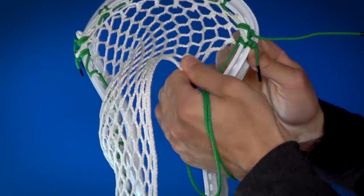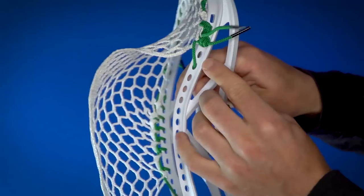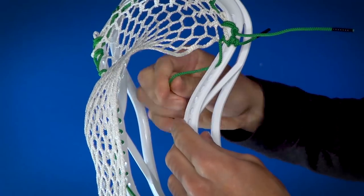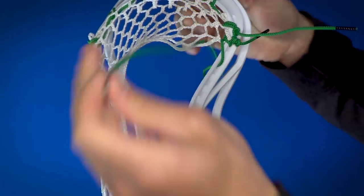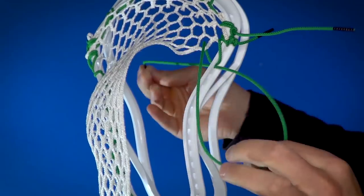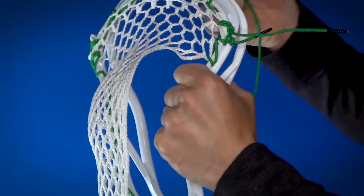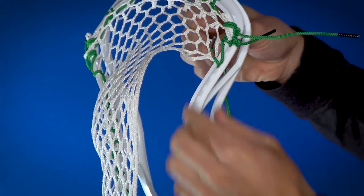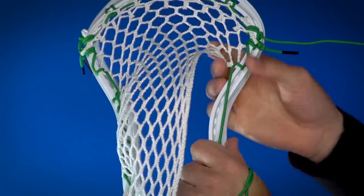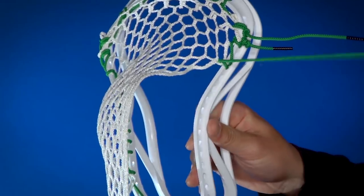Now this is the funky one — we're going to take the string, skip one hole, and go straight to the outside of the fifth hole. So skipping one and going straight through the outside of that hole so you've got the string on the inside of the head. Now we're going to do a single loop: through the mesh, up and under, and back around through the outside of that same sidewall hole. So similar to how you start the head, he does a loop down on the second one, then finishing by going back up through the front of the mesh and back around. So you've got a double loop and then a single loop here, and from here on out it's going to be normal interlocks — that's the only slightly odd part.